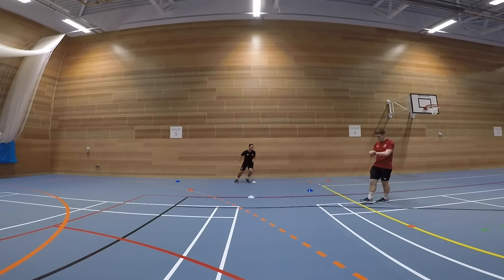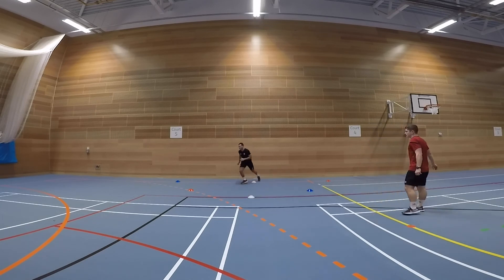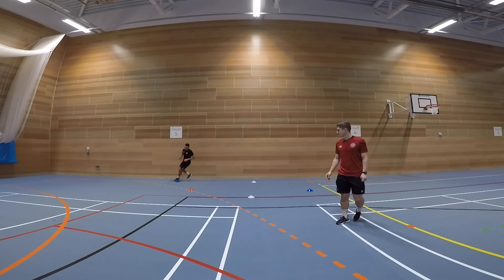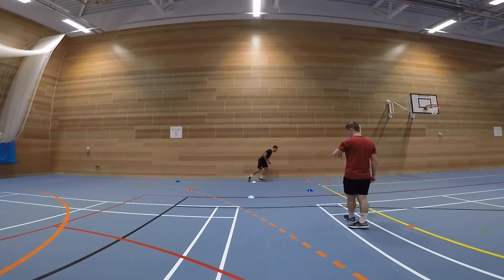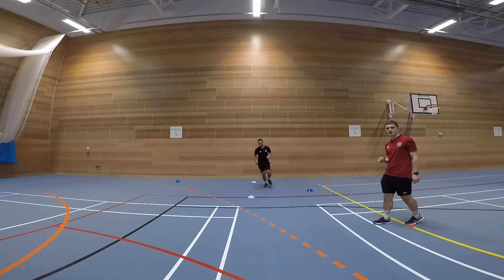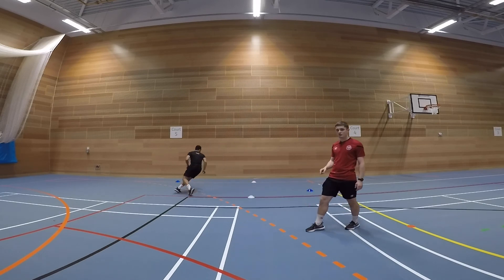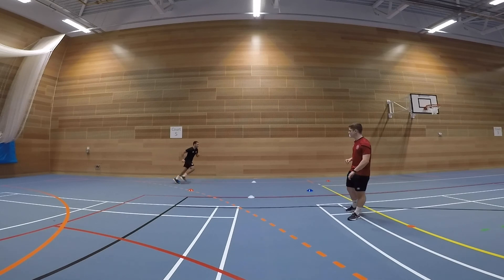Nice and low through the cones, good turn. Get back into the middle and five second rest. Going again — nice and low through the cones. Keeping your toe, knee and chin all in line — get good movement through the cones. Well done, Lewis!